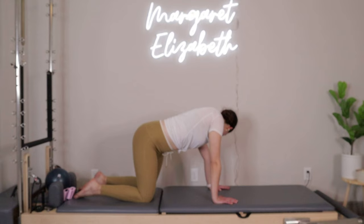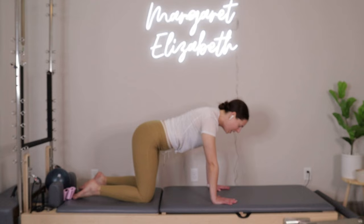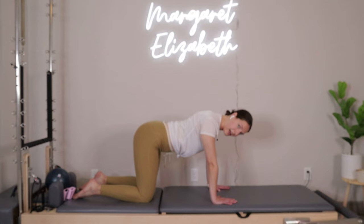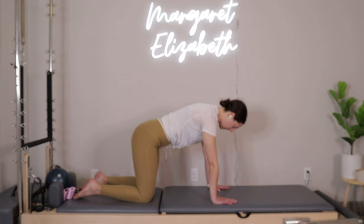Bring it right back through center. Same kind of thing we did at the start of class — protracting and retracting the shoulders. Inhale, drop the shoulders down towards the mat, think about pulling the shoulder blades together, then exhale, press up, shoulder blades go apart. Without the arch and round of the back — just press it down, pull it up. Two more, last one.